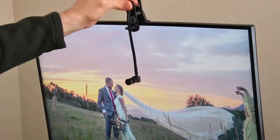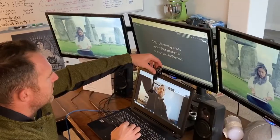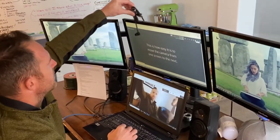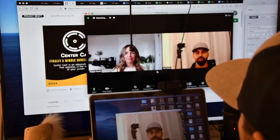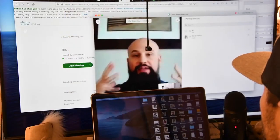CenterCam is a fully adjustable middle screen webcam. If you Google 'middle screen webcam' and nothing comes up, don't worry — it's because CenterCam has created a new category of webcam. Now you can put your webcam where you need it and put your people back at the center of your tech. It's a simple solution to an important problem.